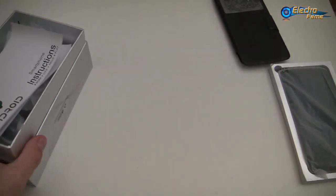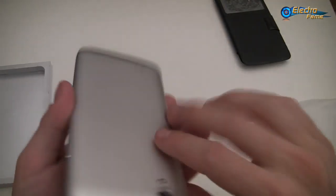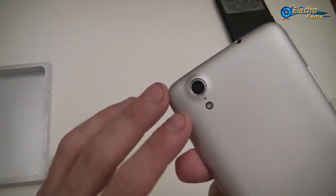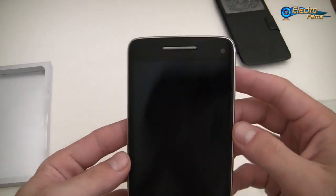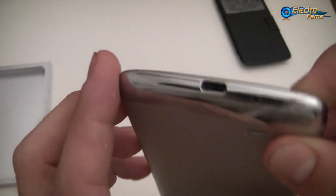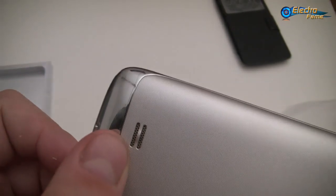Now we can have a look at the phone itself. The Star W92 is a 5-inch IPS screen as I told you before. Dual cameras: one on the front which is 5 megapixels, and on the back 13 megapixels with flashlight. We have the speaker here on the front, and the volume button on the side.